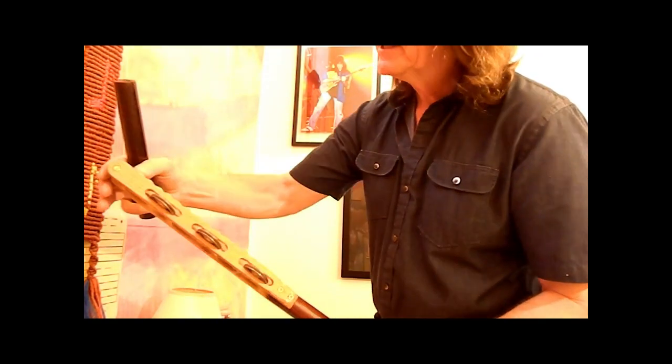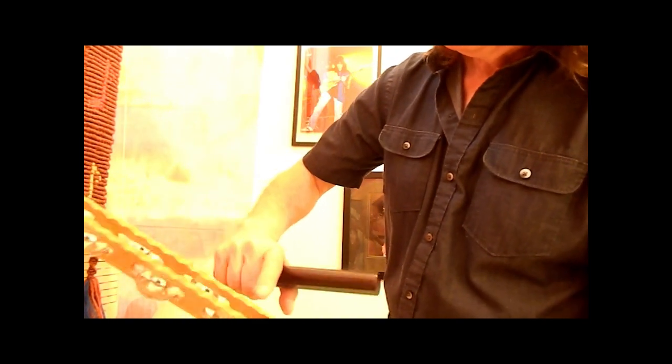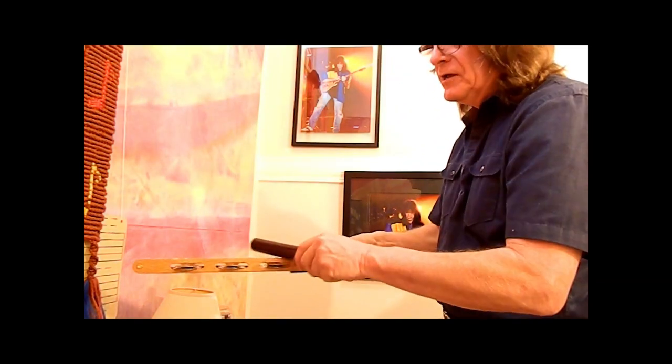It was probably more durable because these oak rails can chip. This one is 40 years old, so it has a few chips here and there. But I'm sure that with the plastic, you don't get quite that warm sound you get with the oak.